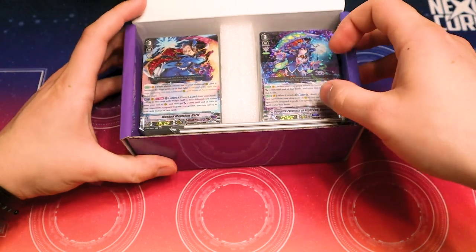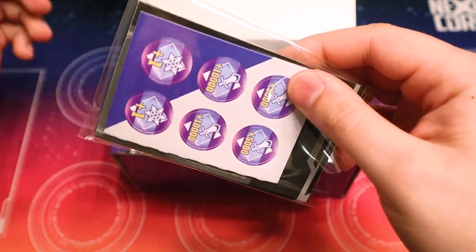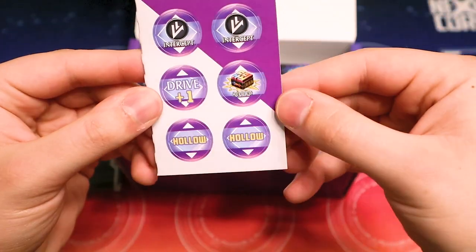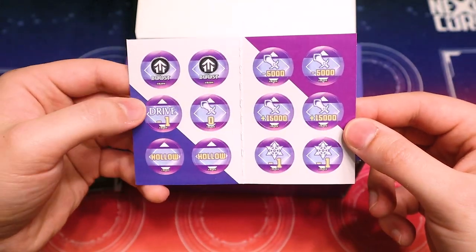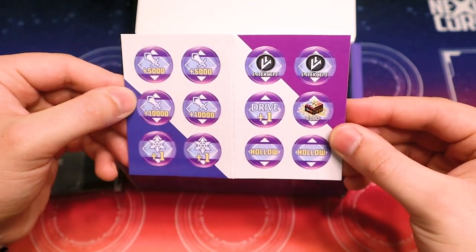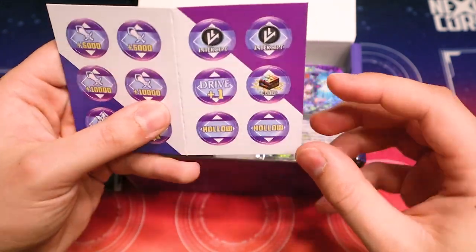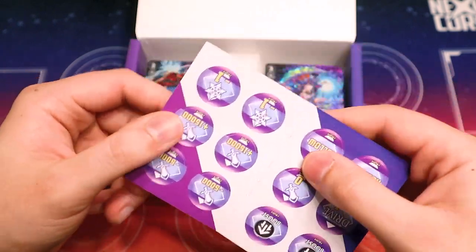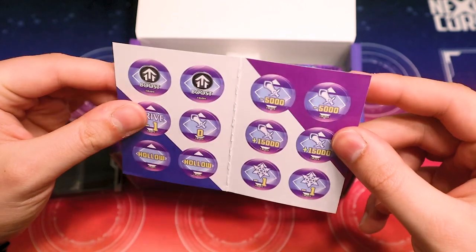There's something in the front here — little push-pin marker things, and it folds out too. We got little markers for power, zero drive, boosting, etc. Trigger markers, over trigger marker — that's really cool. Hollow markers, which is really cool because of the mechanic for Night Rose. It's honestly really nice that they package these as well.